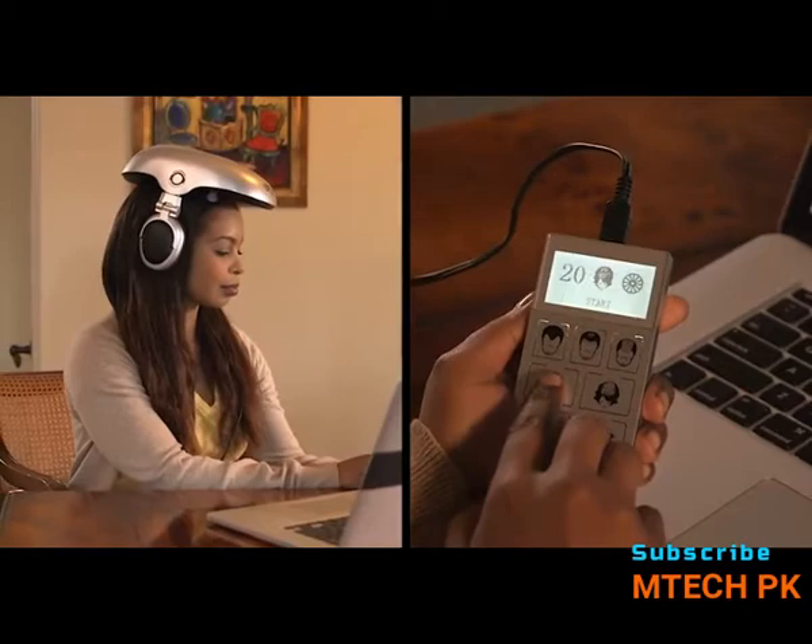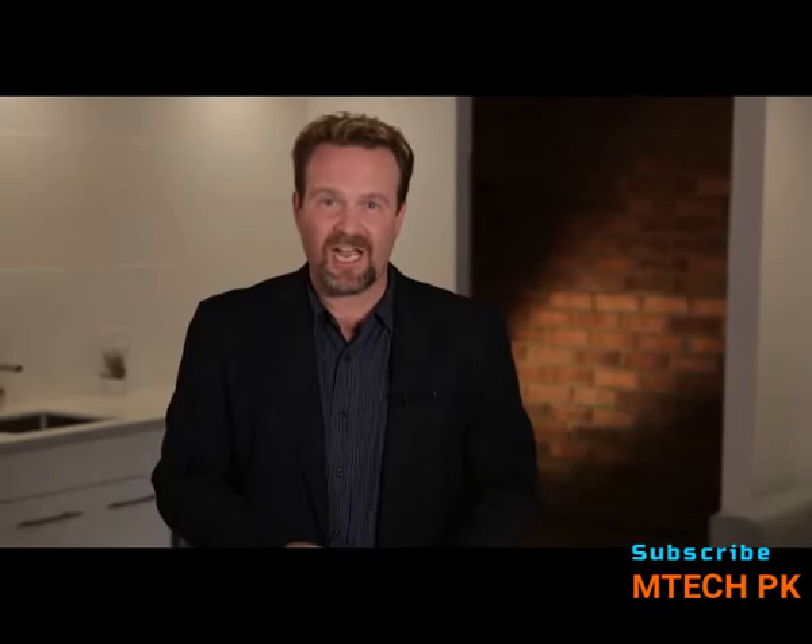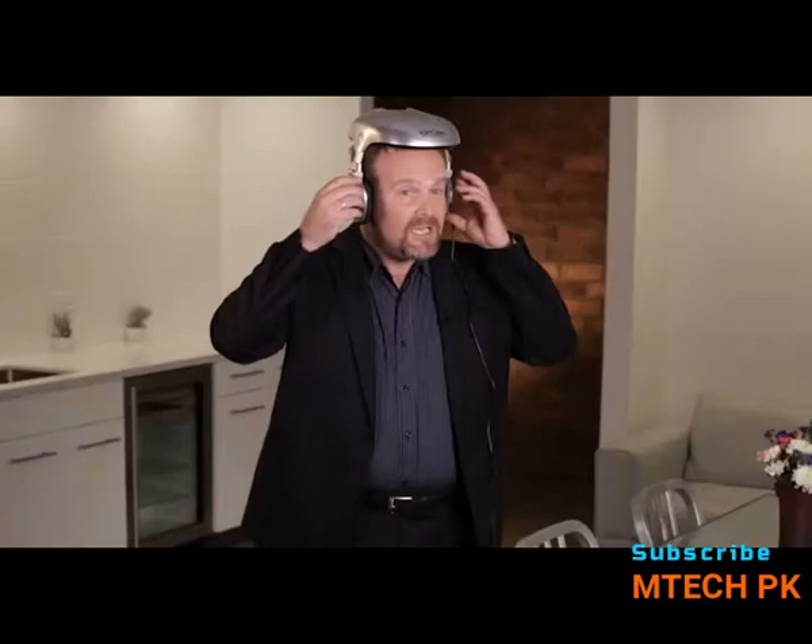Now you're ready to begin your treatment. You'll notice that the headphones are already marked left and right, making it easy to put on. Simply open them up gently and place the iGrow on your head with the iGrow logo in the front. The headphones slide up and down to adjust very easily to your size. With the iGrow plugged in and on the head, simply turn it on using the lower left hand button.